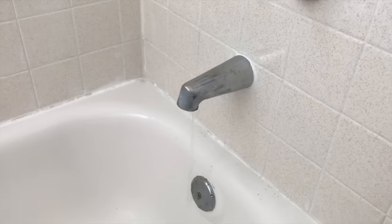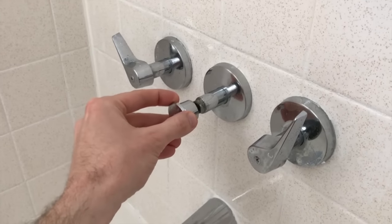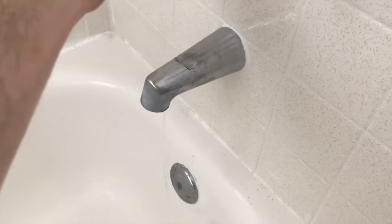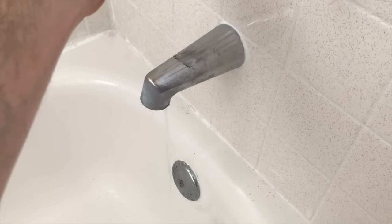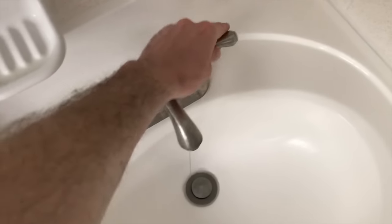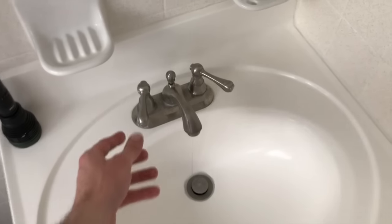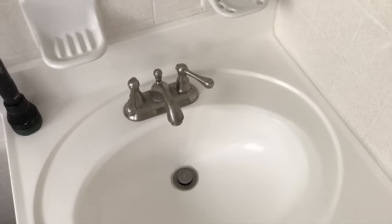Pull the diverter and just be patient — it might take a few minutes. Let all that water exit the plumbing. While the tub is draining, come up to the sink faucet in the bathroom, go to the kitchen, turn on the faucet handles, and drain all the water.